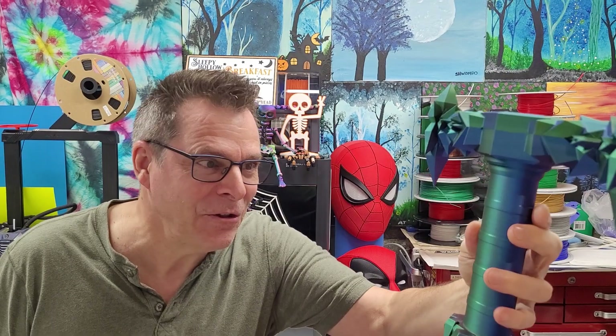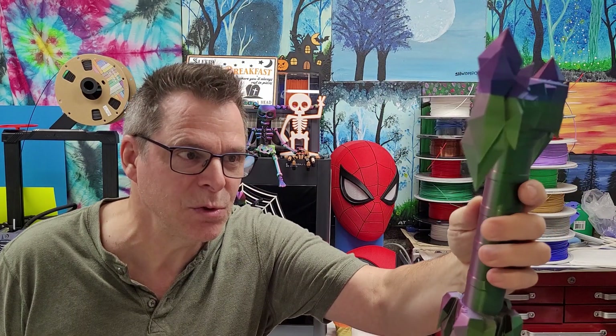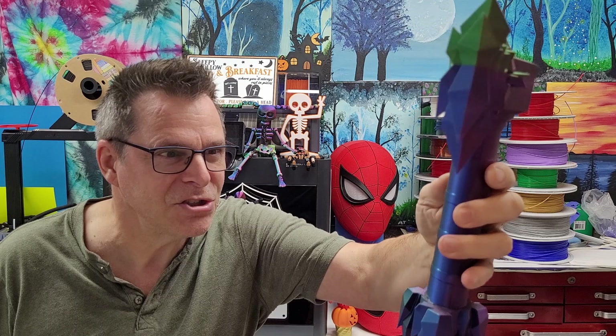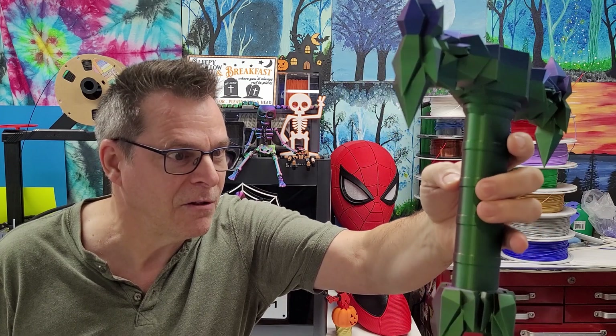Check out the handle on this sword — look at how the color changes as you rotate it. It's shiny, it's really cool. Depending on how the light changes, the impact on the color of the sword handle is amazing.